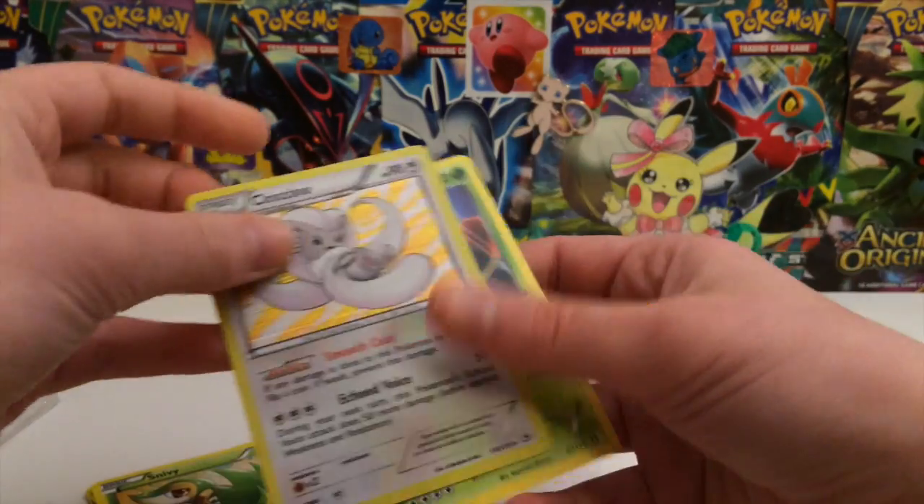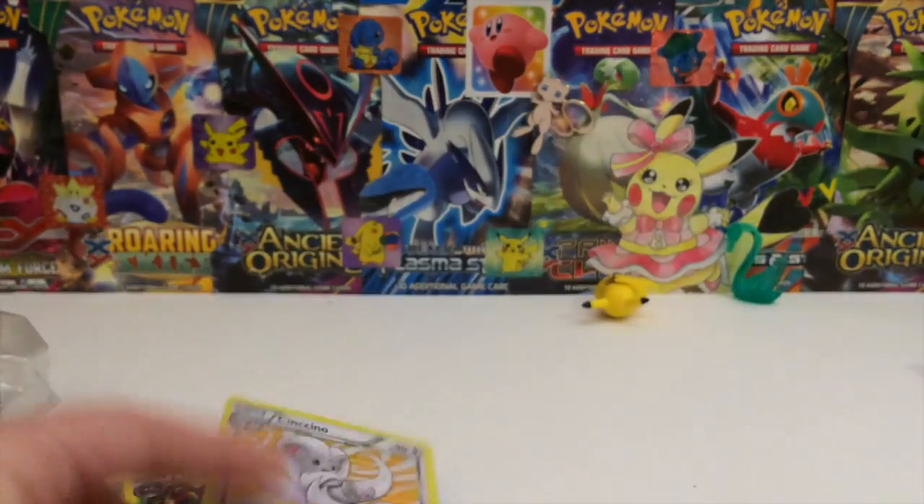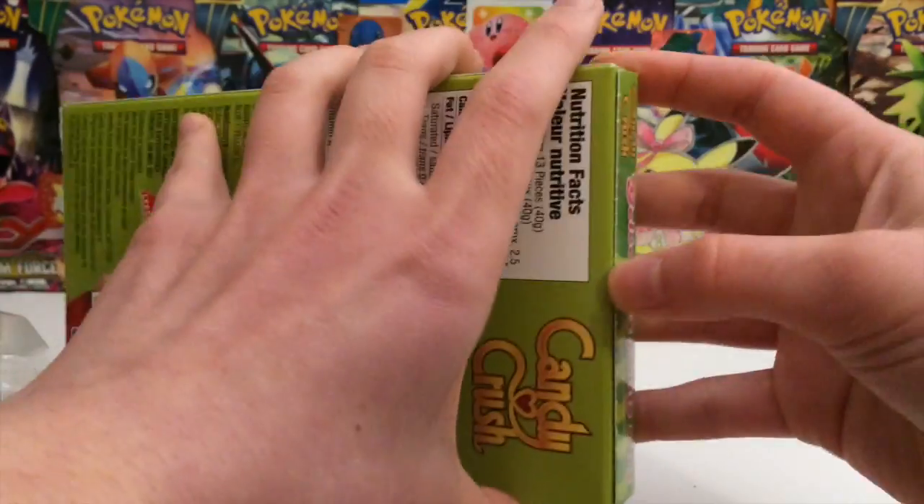That actually was not that good of a pack. I mean, we got a holo, but it's Legendary Treasures. Anyways, we did not pull a Pikachu, so let me go ahead and open up this candy. I don't really know what to expect, but we will figure it out.